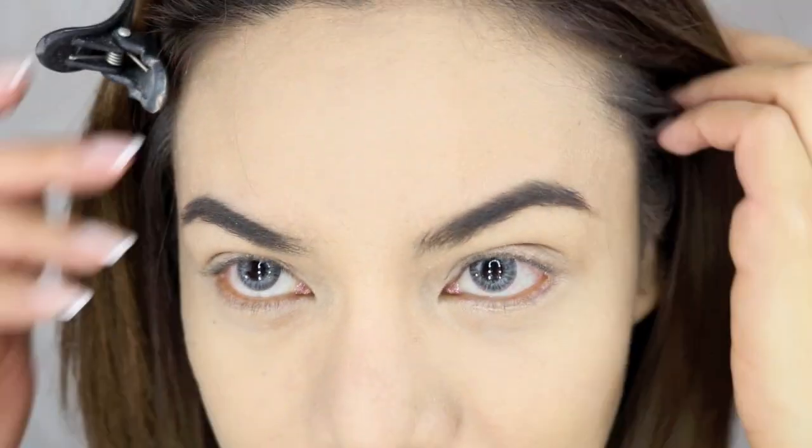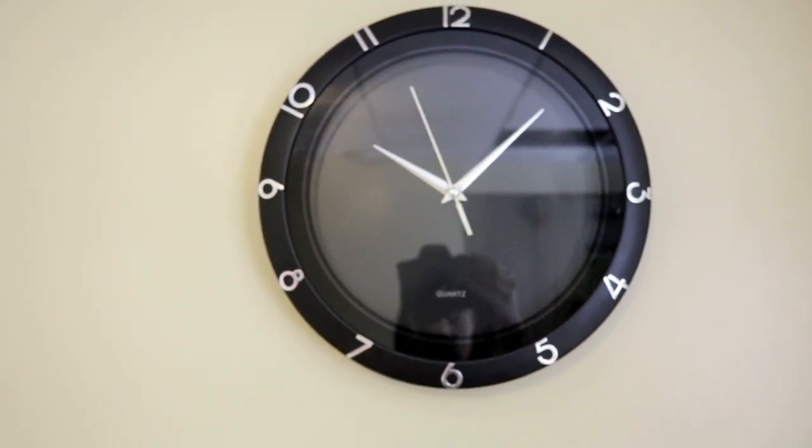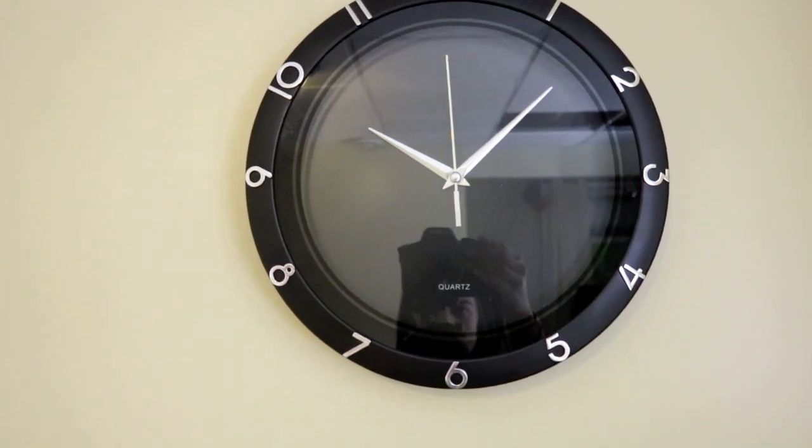Let's see how long it's going to last all day. It is now 10 o'clock in the morning. We're reviewing the TatBrow eyebrow tint today — it claims to last 24 hours, and it's smudge-proof and waterproof. I applied it at 10 in the morning and I'm off to my photoshoot. It's now 10:43.